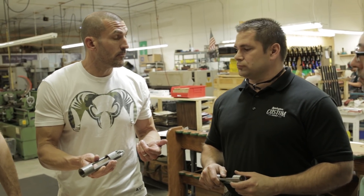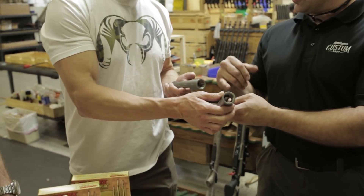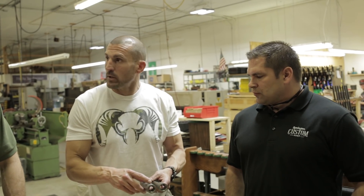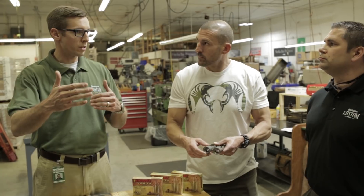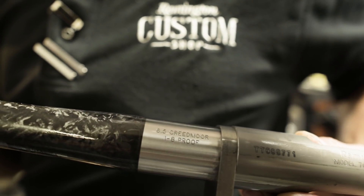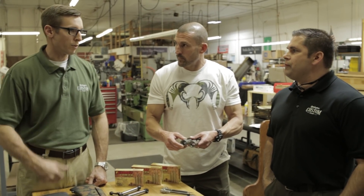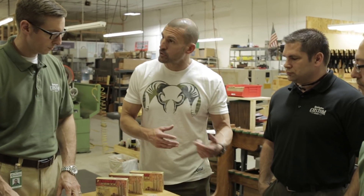We have both a long and short action in titanium. There's a big length difference, but you have a lot more material moved out of the short one. For caliber choices in the short action, the caliber of the day is 6.5 Creedmoor. Given the range you're comfortable shooting — 500 yards — the 6.5 with our Barnes ammunition, which is what we're going to recommend for the package because of the bullet performance at that range, I don't think you'd go wrong with that caliber. It's going to be a great choice, especially for shooting sheep.